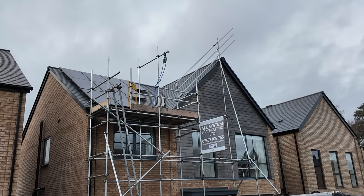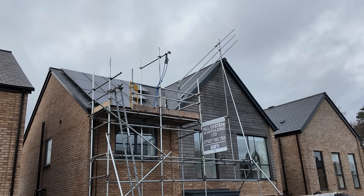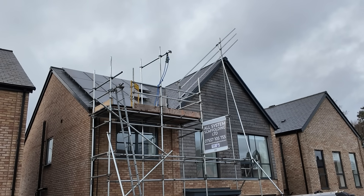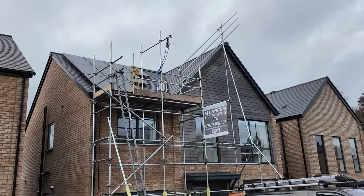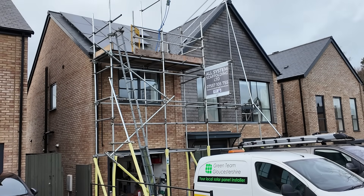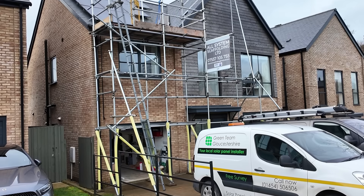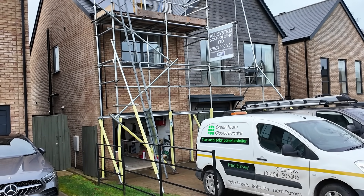Sadly the weather has been so shocking today that there's been very little progress actually installing the panels on the roof. Hopefully the weather will be better tomorrow morning and the roofer will come back to finish. There's been a reasonable amount of progress inside though, so I'll do a roundup of day one shortly and pick up where we left off tomorrow.